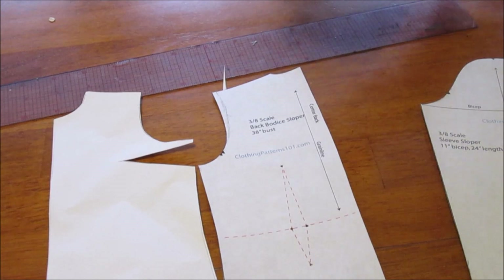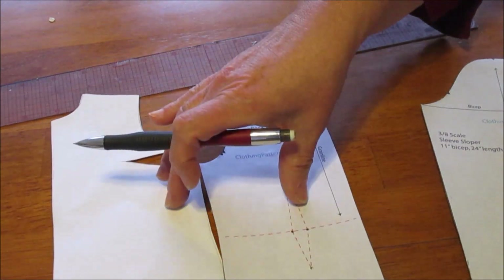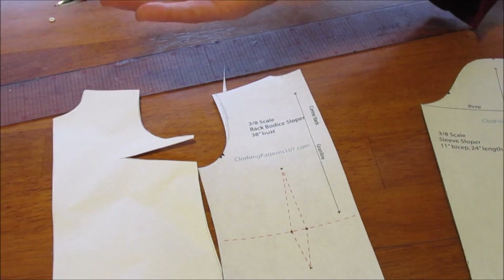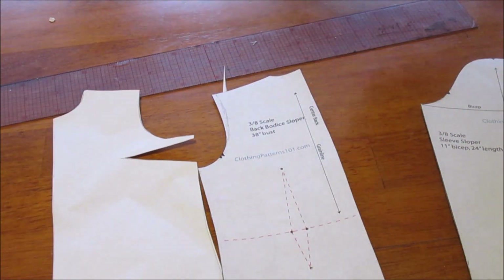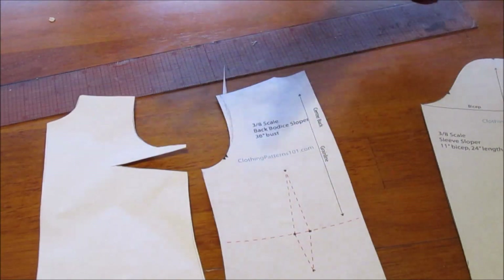Because if it doesn't fit, any mistakes you make in fit on your block will show up in everything you ever make — and then what's the point of doing a block? The point of the block really is to establish the fit of the garment. The style comes later. The block exists to establish the fit.